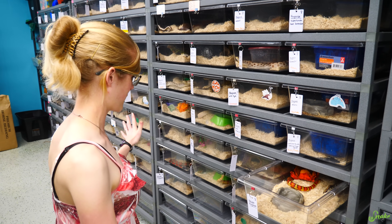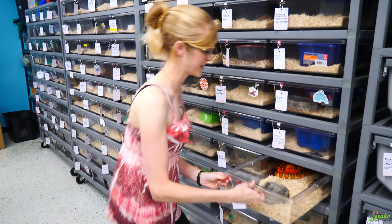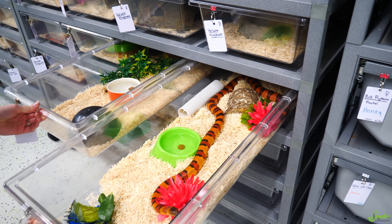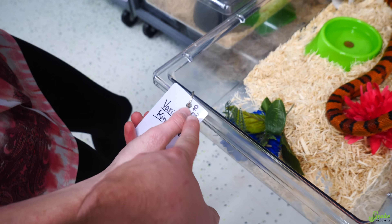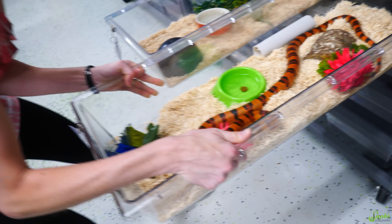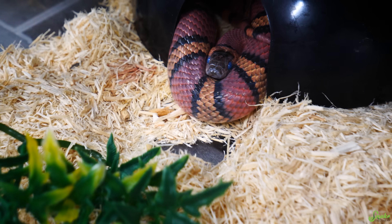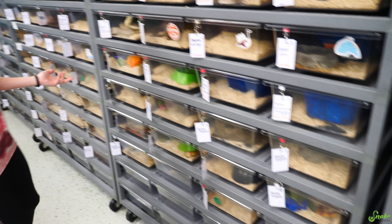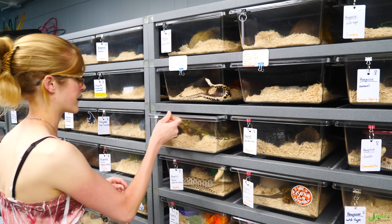I'm looking for variable kingsnake eggs because the Pueblan milk snake had eggs, and I'm hoping to have variable kingsnake eggs too. But I don't think... that's a male. Wait, they're both females — we probed it and it ended up being female. Females, but no eggs. Oh, that was a shed — that was deep in shed. Maybe a pre-lay shed.